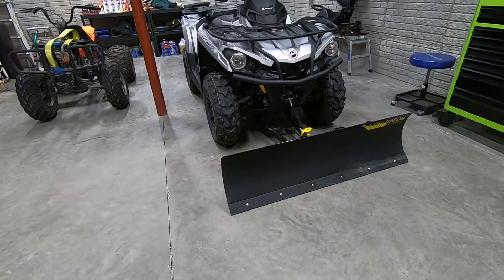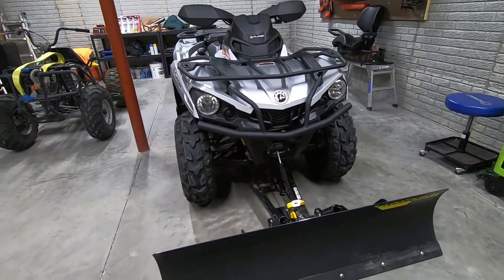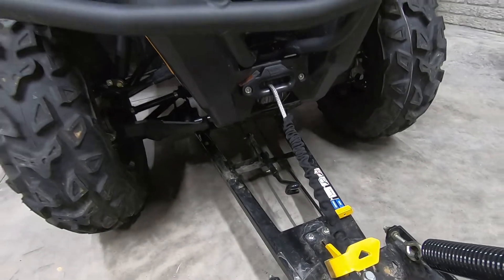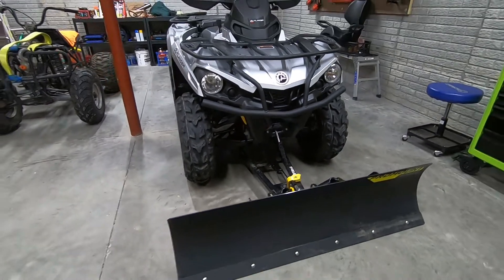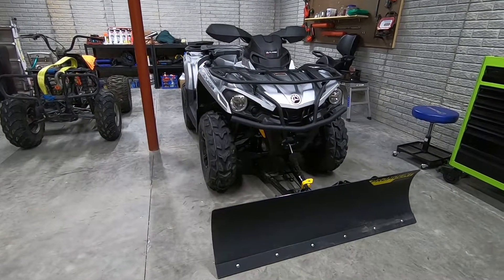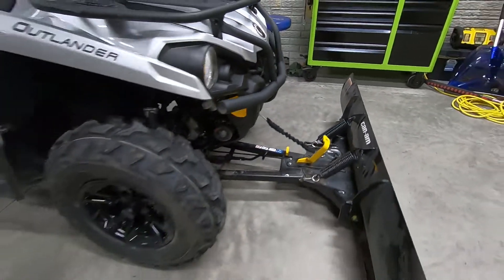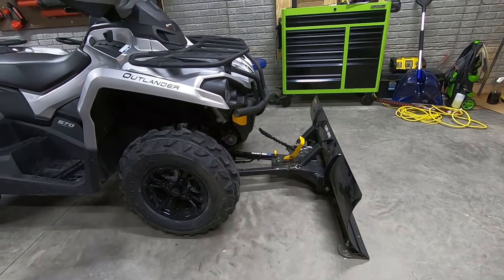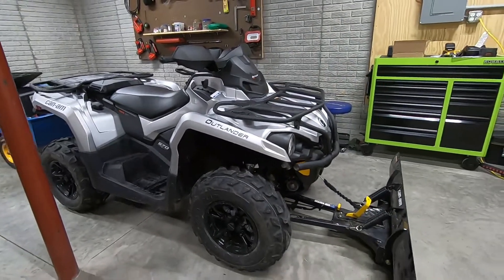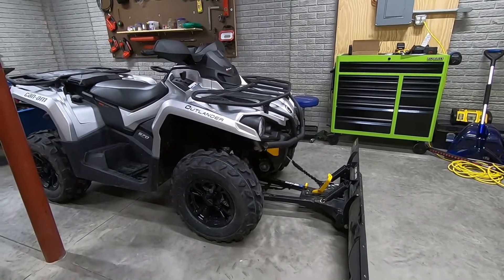All right guys, we've got the plow on here. It is not quite as simple as what Can-Am makes it look like on their video — they have it where you just run it through your little hook and start winching in and it pops right into place. I've never really got mine quite that well set up. You still have to rock it just a little bit to get it to pop into place. But all in all, a really simple plow setup. I really like that you can change the angle, hook it up as easy as it is, and then drop it just as easy. So I went ahead, took the basket off, took the rear seat off, and we're ready for some snow. They're actually calling for 12 plus inches tomorrow.